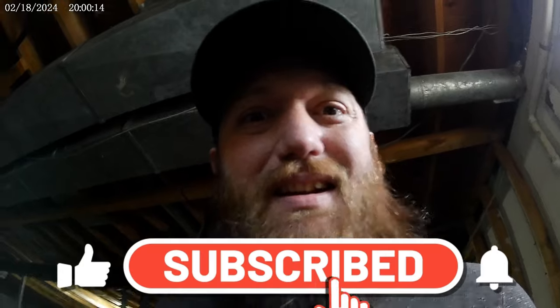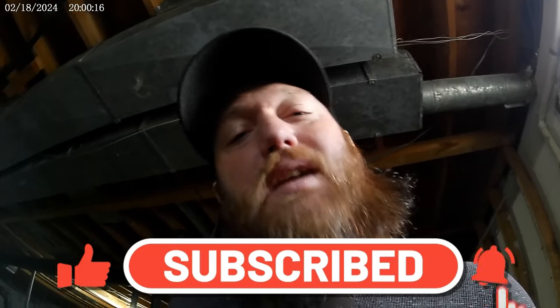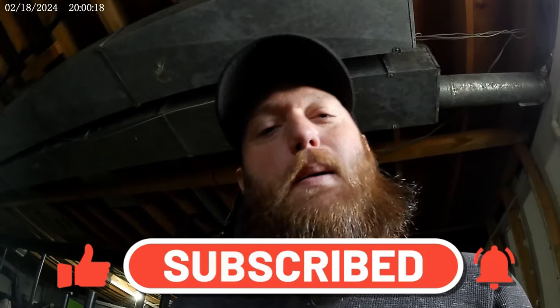Alright guys, that's how it's done. Got any questions, leave them down in the comments. Before you go, don't forget to like, comment, subscribe, and I'll catch y'all on the next one — peace.